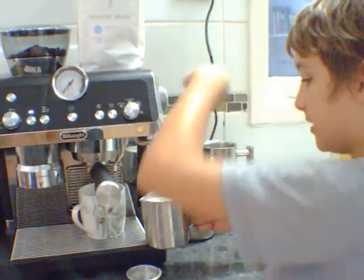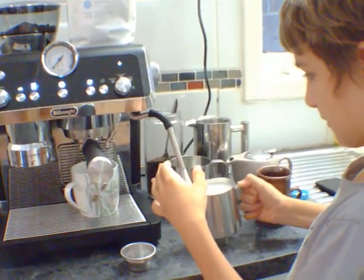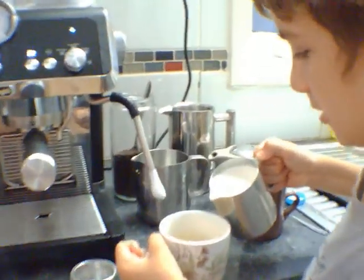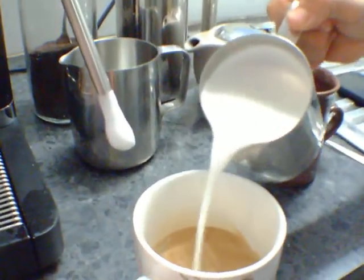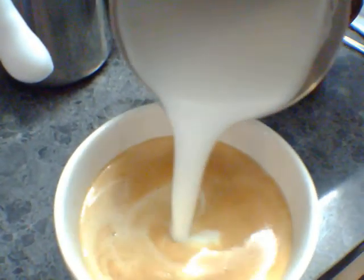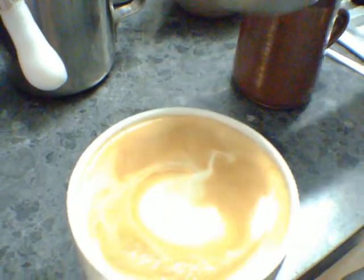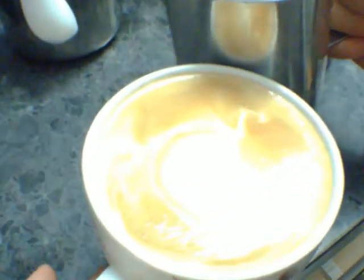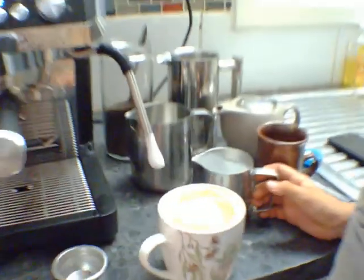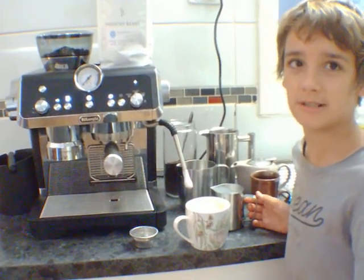So the milk is ready. After that you gently bring it and push that piece up. Then you just start pouring in the milk slowly. And that's how you make a machine coffee with this. Thanks for watching my video and don't forget to like and subscribe. See you next time on Kimberley Homestead.